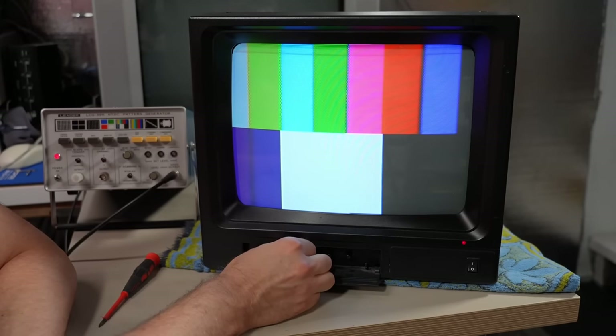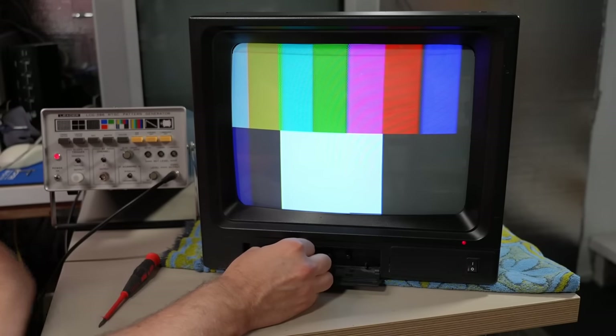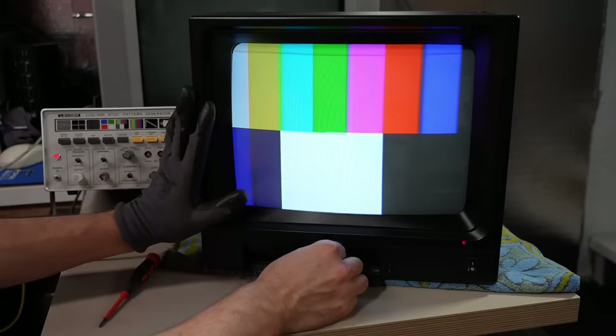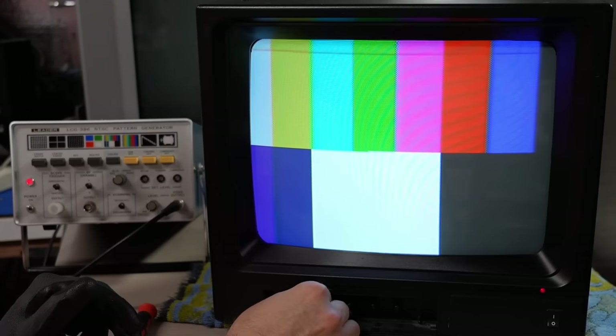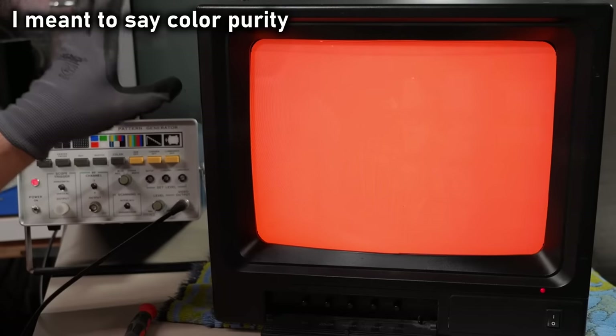Turning the color up — whoa. This is far superior to how it looked before. This is a very bright, very sharp CRT compared to the old one. Amazing — what a huge improvement. Full-screen color bars look really good. Full field looks good. We have no geometry issues whatsoever, which is completely expected because I didn't touch the convergence assembly or the yoke. Blue looks great, green looks great. There's a little bit of a convergence issue in the corners but this is a CRT from a TV set, so I can't expect perfection.